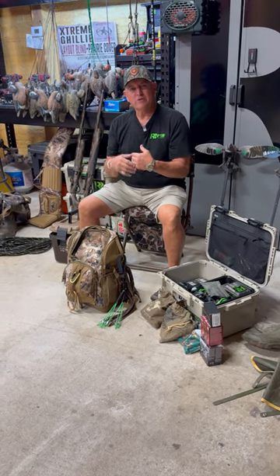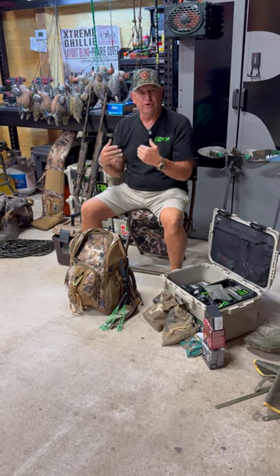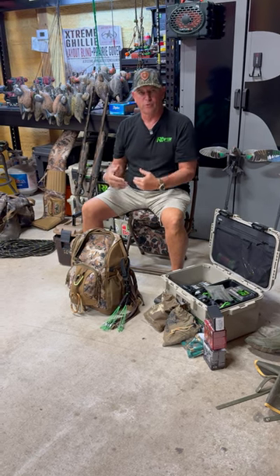Hey everybody, Rob here. We're going to give some quick tips — we were asked what do you have, what do you do, what do you prepare for duck season?